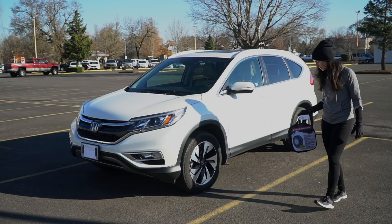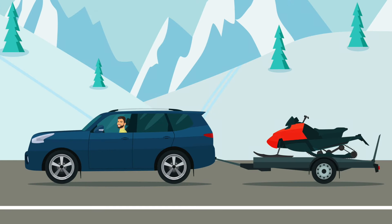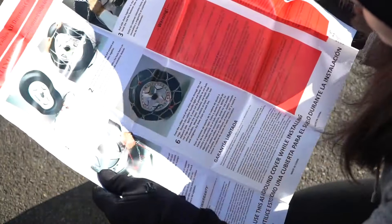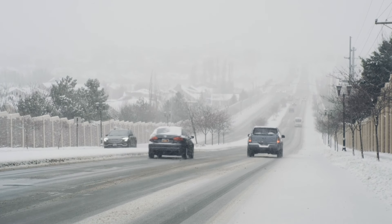If your vehicle is front-wheel drive, the chains go on the front. Rear-wheel drive, the chains go on the back. All-wheel drive, check your owner's manual. It is best to practice putting on your tire chains before you head out in the snow. A test fit gives you a chance to make sure you and your chains are ready when you need them.